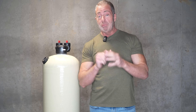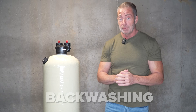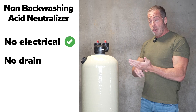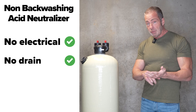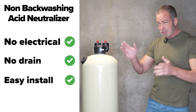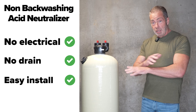A lot of people ask me: what's the difference between a non-backwashing and a backwashing acid neutralizer? This is your non-backwashing acid neutralizer. Right off the bat, we have no electrical hookup, no drain to discharge, and it's much easier to install because you have an inlet and an outlet. If you've ever changed a hot water heater in your house, it's basically just like that — you have an inlet, an outlet, and you're done.